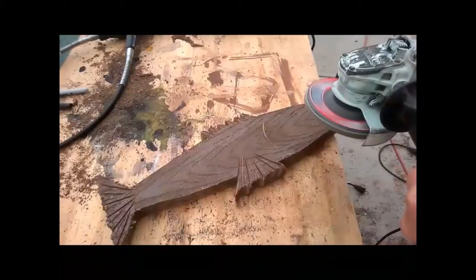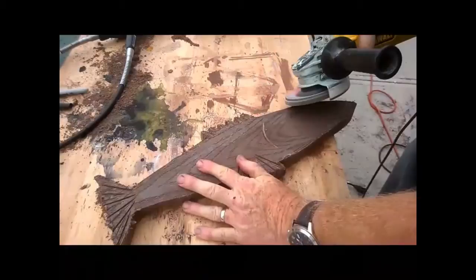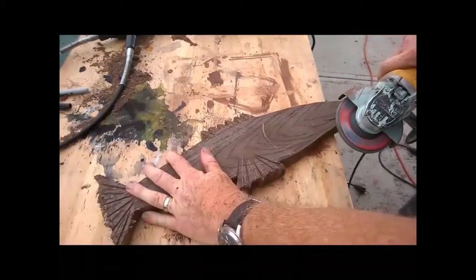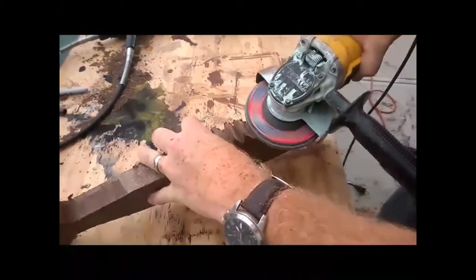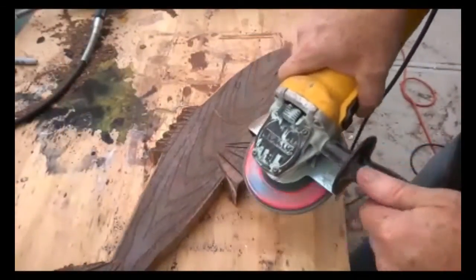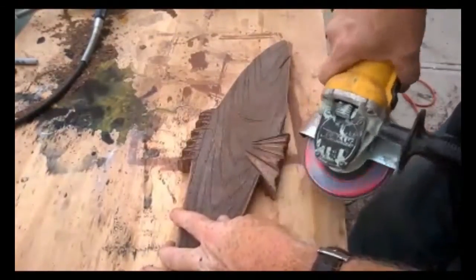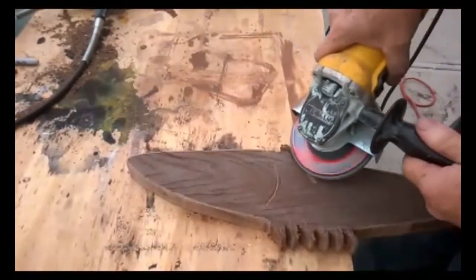The next tool I'm going to use is a disc grinder with a sanding wheel. I'm going to smooth out all sharp edges around the whole perimeter of the fish, and then use that same sanding wheel to add some additional texture to each area of the fins. What's nice is it removes the dark brown from this particular piece of Trex and leaves a lighter shade, so it really makes the fins stand out with contrast.